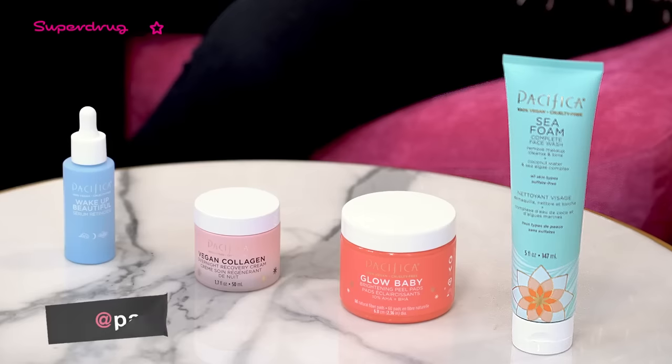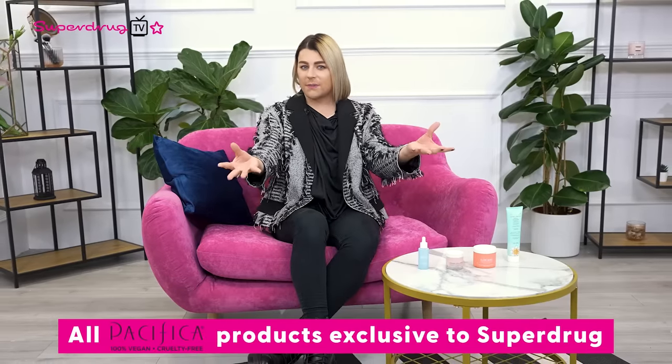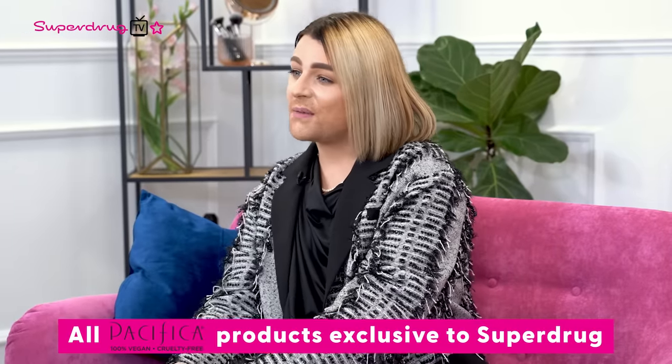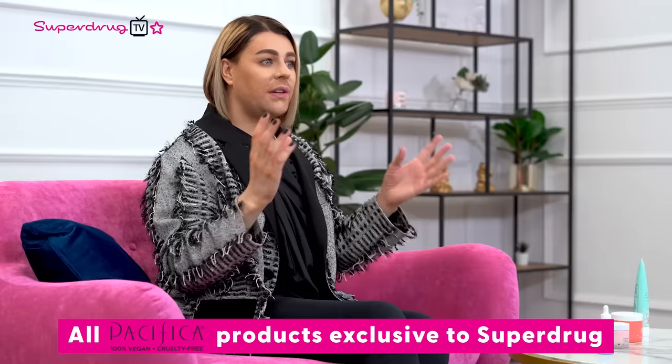Hi, Superdrug TV. I'm Joseph Howard and I'm an artist and beauty junkie. I'm here to talk through some of the fabulous hero products from Pacifica. As a beauty expert, I wear a lot of different makeups, so it's super important for me to keep my skin healthy in between — and this is where the fabulous Pacifica comes in. They really are my go-to brand when it comes to skincare. Today I'm going to talk you through my skin cycling routine using Pacifica.